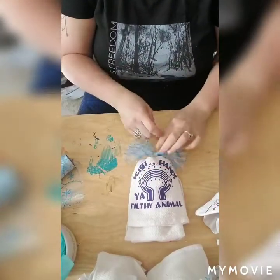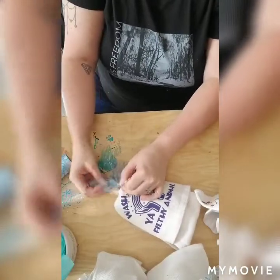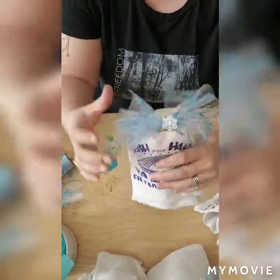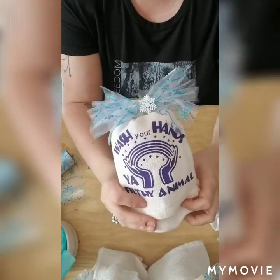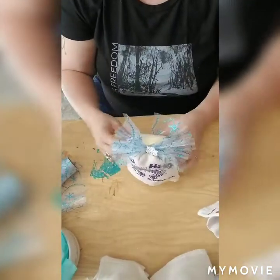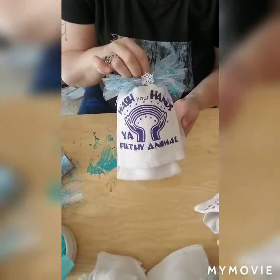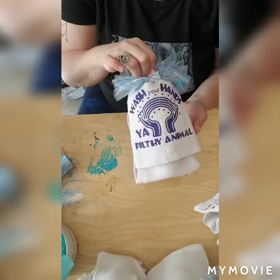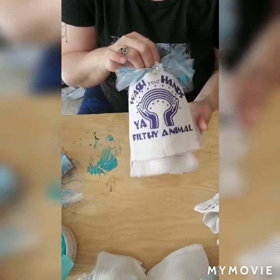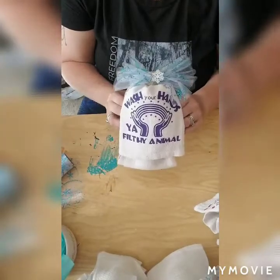I put it around the bow — it helps secure it and gives it an added little feature. I still haven't decided if I'm going to make little tags, but just that alone makes a cute little gift. I would charge about $12 with the towel and everything, but that's up to you depending on where you get it or how much time you put into it. It's just a simple, cute way to wrap up the gift.